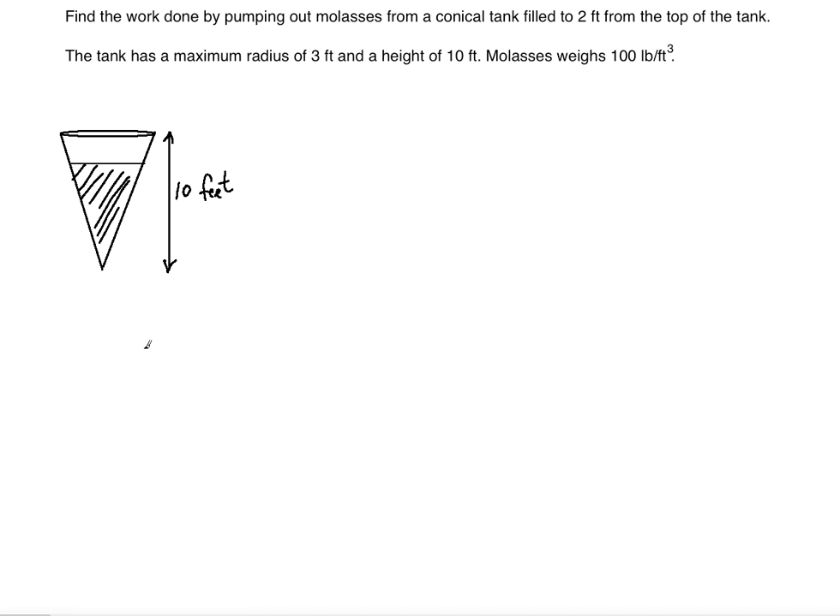Now, as usual we are going to think of slicing — we are going to think of slices of molasses and see what we need for that. I'm going to draw another cone, this time a 2-dimensional picture to make it easier. We are going to use similar triangles in order to understand how we can use each slice, which is represented by a smaller base.